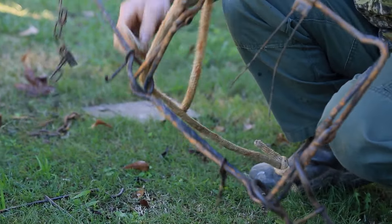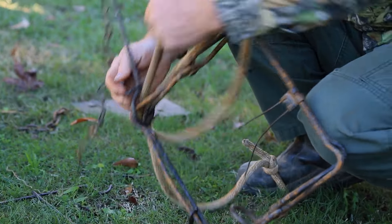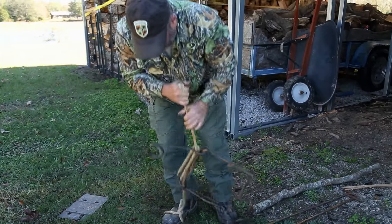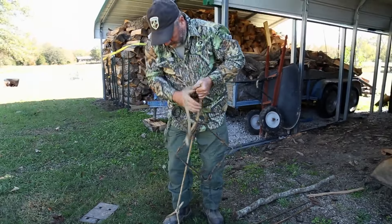We'll get the trap to cooperate here. Run it back through again, back through both things. You got it around your foot down here, just pick up on it, pull your rope.